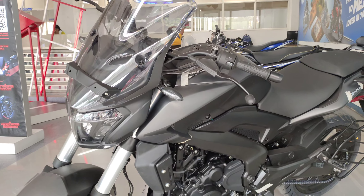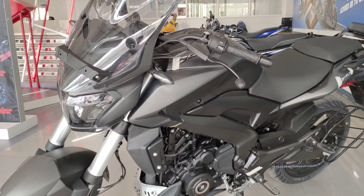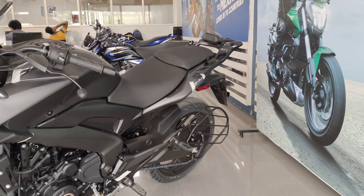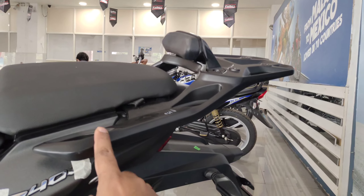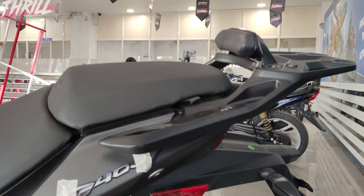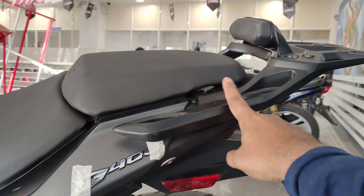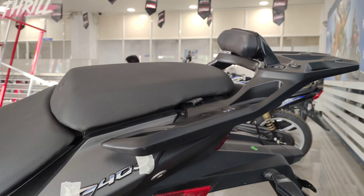The additions include the front fairing, knuckle guards, and the rear top rack. The top rack is of very good quality and made of aluminum. There are also bungee cords if you want to tie luggage over here for lightweight loads. For your pillion, there's also a nice backrest which is one of a kind.